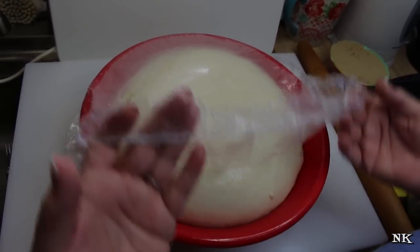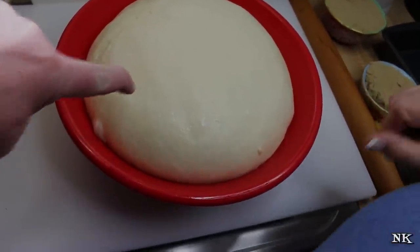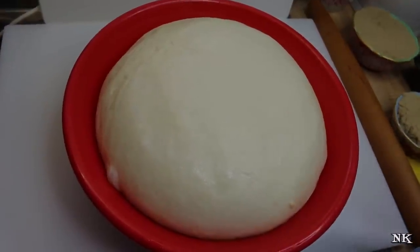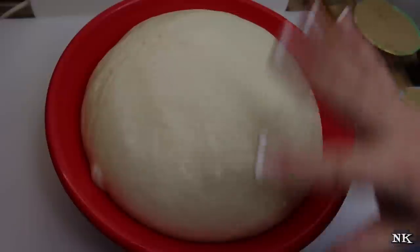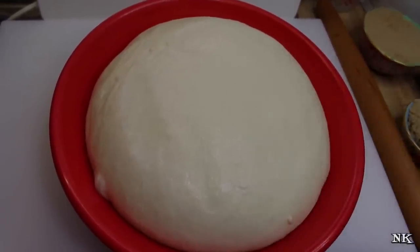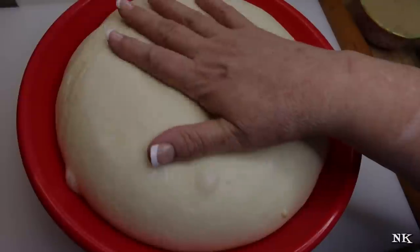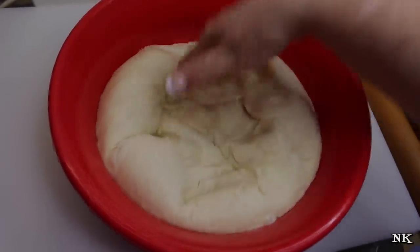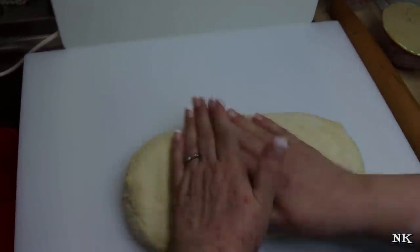Our dough has risen and definitely doubled in size. This has been rising longer than an hour, but with yeast dough the first rise you don't need to be so concerned about over-rising — the second rise you want to be super careful. The longer you let it rise the first time, the more fermented and yeasty it will taste. Now we're just going to deflate the dough — look how nice and airy it's gotten, really beautiful. I'm going to put it on the board and roll this out into a rectangle approximately the same size as my board.